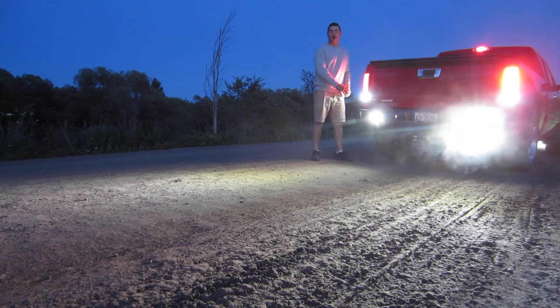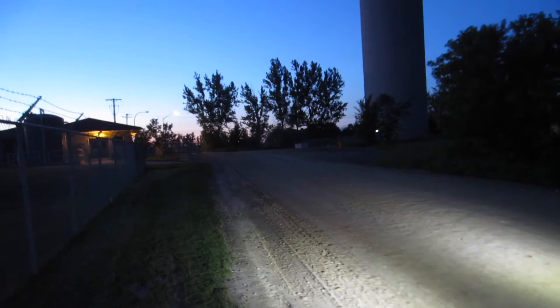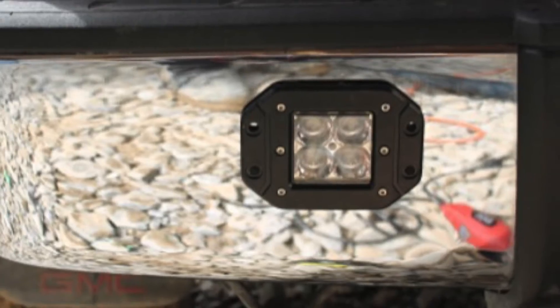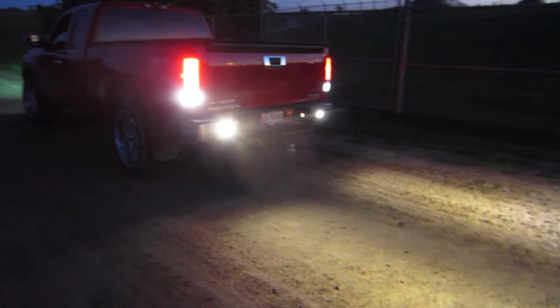Today we're going to be doing a review on these Oxfiend Flush Mount LED Spotlights. Although small, these 10 watt, 1000 lumen LEDs make a huge difference in lighting compared to your stock reverse lights. The flood pattern allows the light to spread around your vehicle so you're able to see your surroundings no matter what time of night.